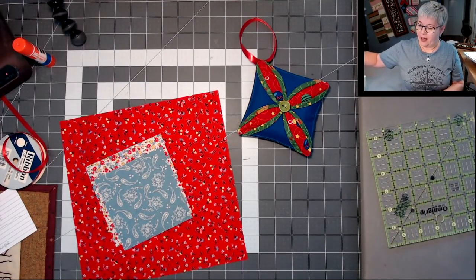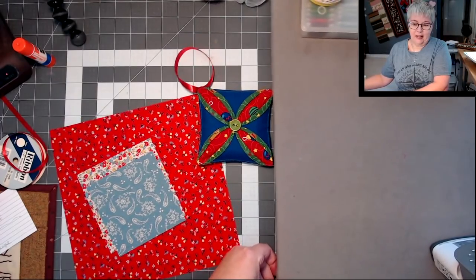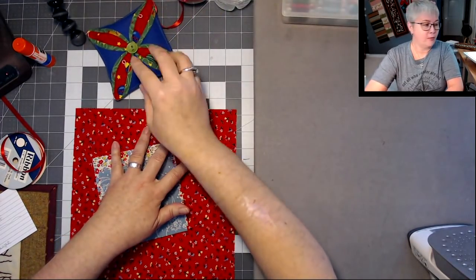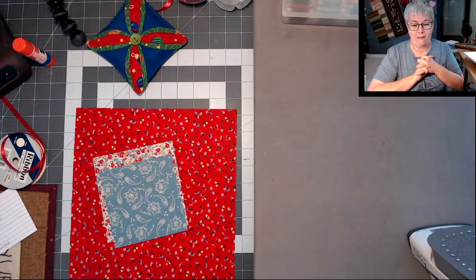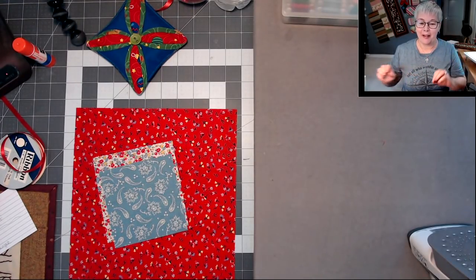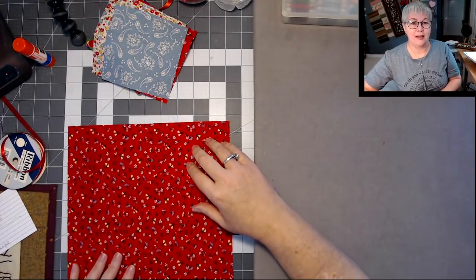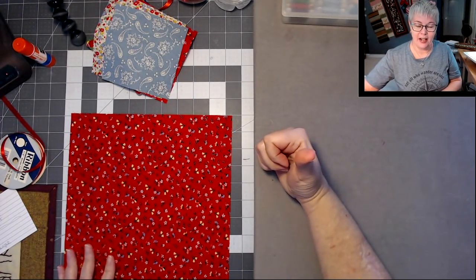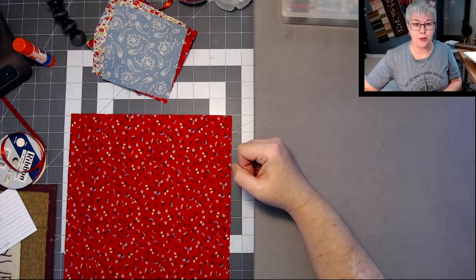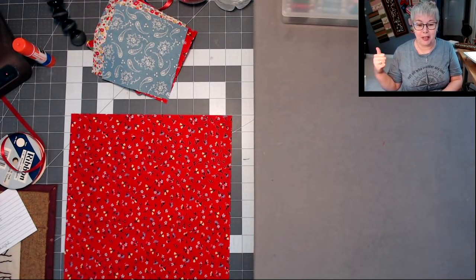I'm going to heat up this iron because we'll be using it right in the beginning. To begin this ornament, we're going to start with this 10 by 10 inch piece — grab that, get your iron warming up. This ornament is so pretty. I did not make up this pattern — there are a couple videos on YouTube. I came across Stitch with Rick's YouTube channel while searching how to make a cathedral window quilt, got totally sidetracked by his video one day, and ended up making this ornament. And I was like, we should make this!